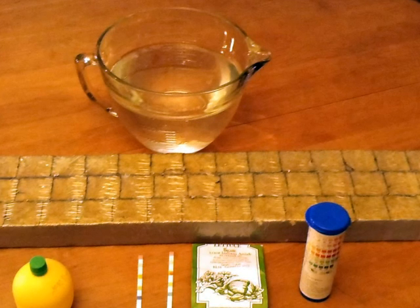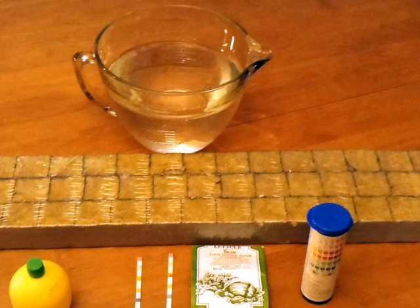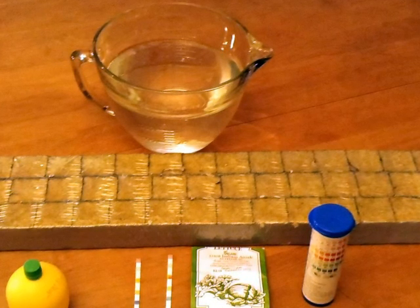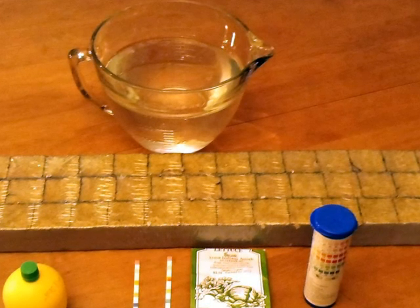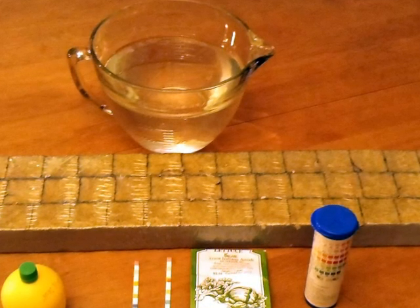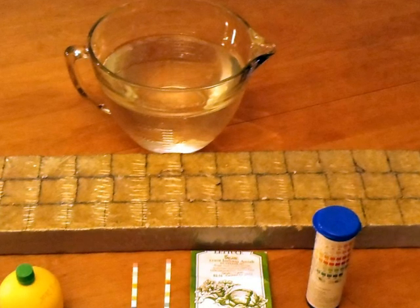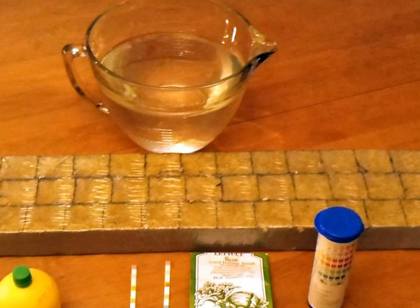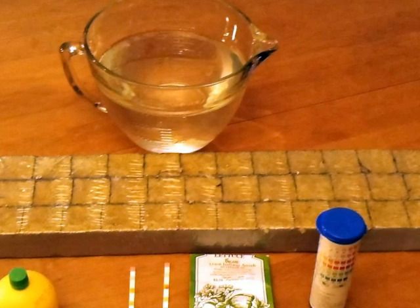The first thing I did was test the pH in the aquarium water — it was right at 7.5. So I added two to three small drops of lemon juice, tested the water again, and it actually dropped the pH down to 6.5. I'm not sure if that actually helped the seed germination rate, but I just wanted to see if the lemon juice would drop the pH, and it actually did, so I was pretty impressed with that.